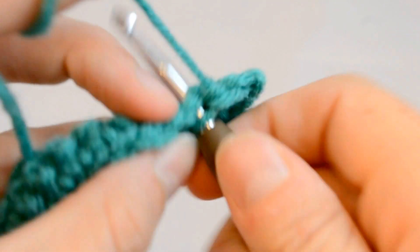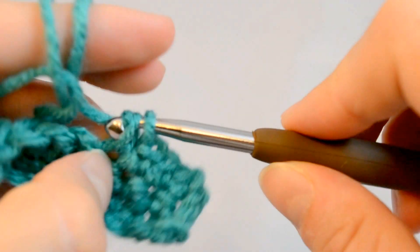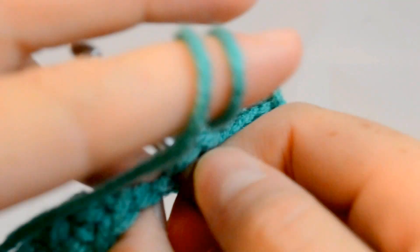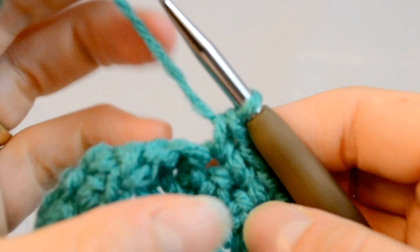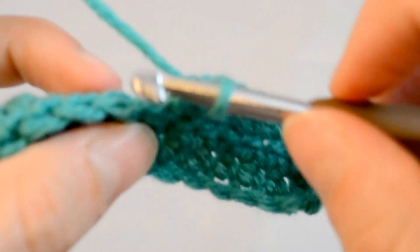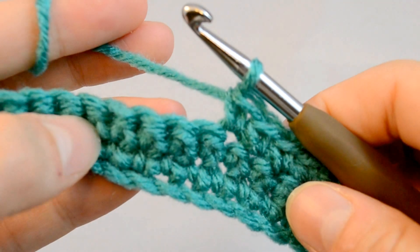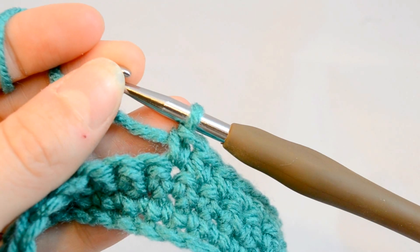This is what you would use for any number of things, but this is the stitch you use for amigurumi. It's just the shortest stitch you can get apart from doing a slip stitch. I will talk about slip stitch in a different video because this one's already too long. All right, thank you for watching, and we'll see you again soon.